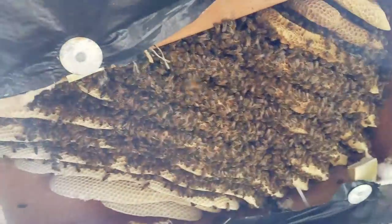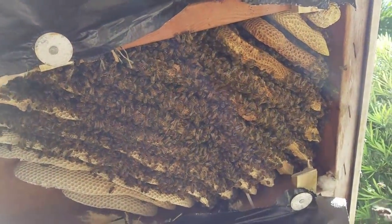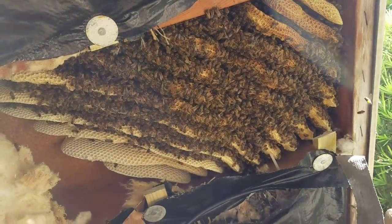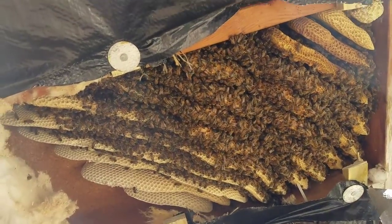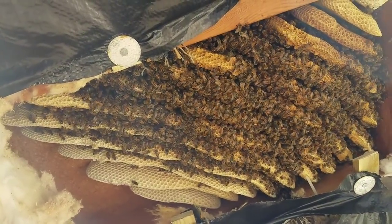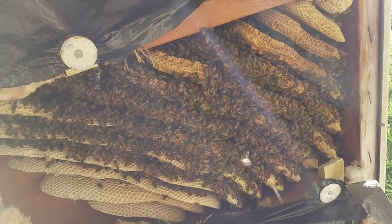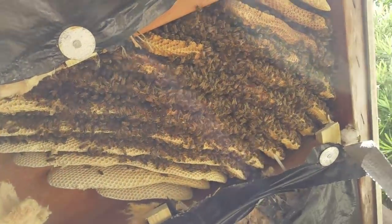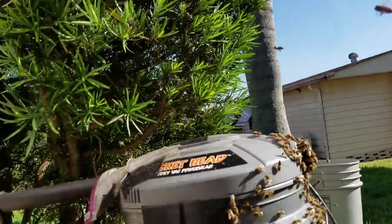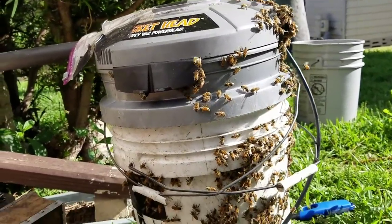I've revealed them a little bit more. I'm going to continue vacuuming, and then I'm going to start cutting this out and putting it into my hive over here. Look at all these bees on the vacuum catchment. The queen may already be in there — they sure are attracted to it, so I may have gotten her early on.